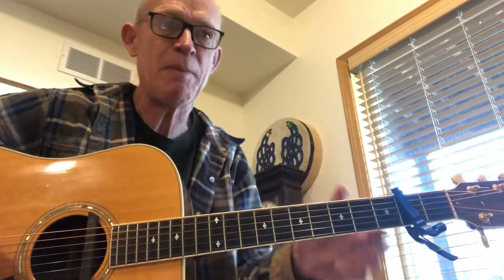You can keep playing shapes farther up the neck, but as long as you stay in the shapes, you can just kind of mess around and you're going to get things that sound like the song.